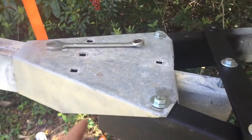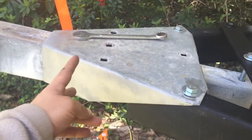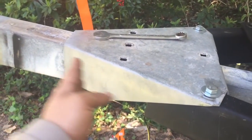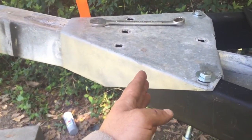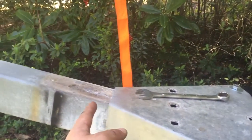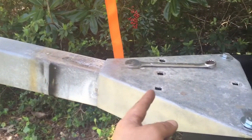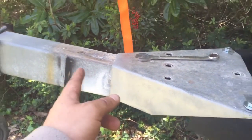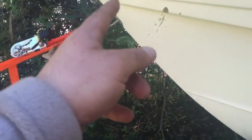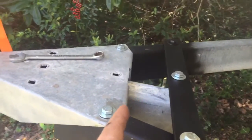Really all that happened structurally is the tongue extends out a little longer because I cut the ends off, and the tongue is pushed back about six inches. I had to take the winch off to maneuver things and also because there wasn't much clearance between where the plate originally was and the new position. So I'm going to have to adjust the winch further up on the tongue to get it in proper alignment with the bow of the boat.